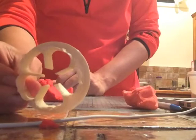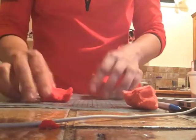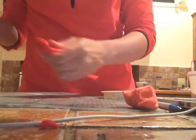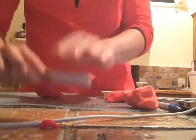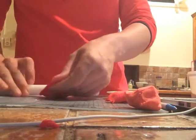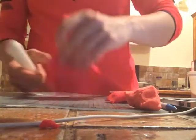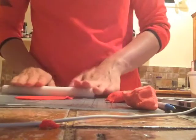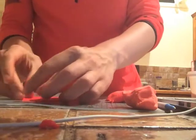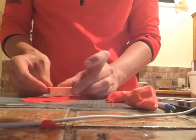I have this cutter — it's just called a five-petal rose cutter. I've got my red fondant here and I've added some Tylo powder. I probably don't need all of it. I'm just going to roll it out thinly and cut two pieces out.